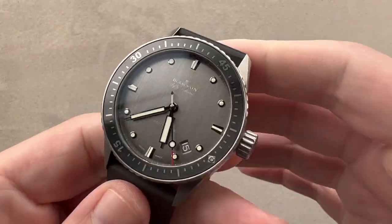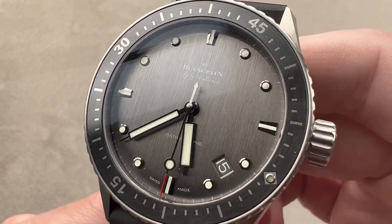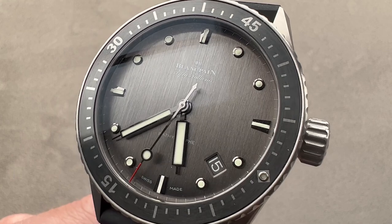Anti-magnetic, shock resistant, and 300 meters water resistant — this watch has it all. Reach out to tmasso at thewatchbox.com for purchase and pricing details.